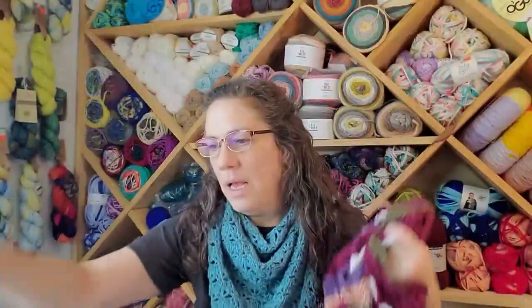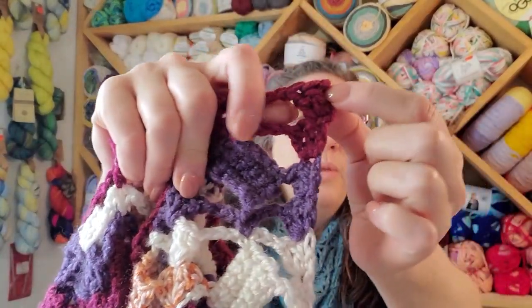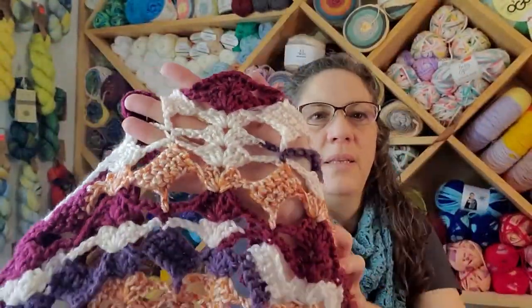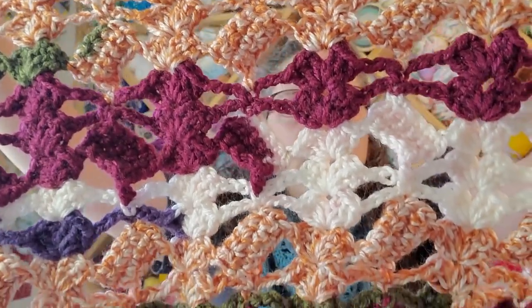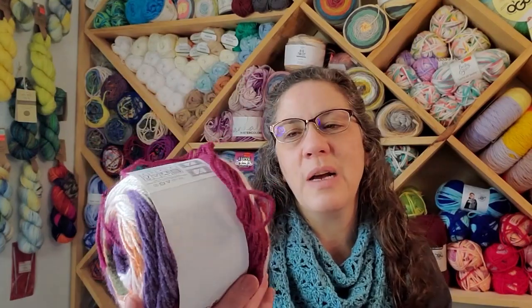I think I'm two cakes in and I have another three cakes and some pieces, so we'll see how long it gets. I don't know that it needs a border — each row ends with three double crochets, so that's a nice little edge all the way down. They kind of look like butterflies to me. Kind of wacky, but I am super glad to be going through this yarn. After the C2C bag I was just unsure, but you just got to get in there and start working with it, and I like the way it's turning out. If you've got any of this, get in there and use it — I think it's fantastic.